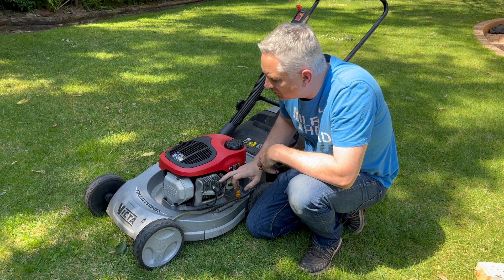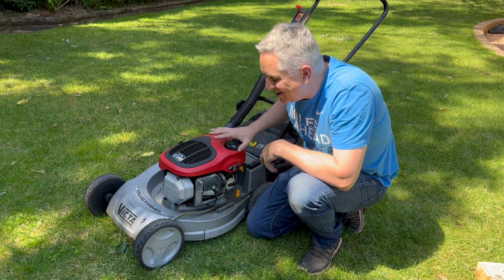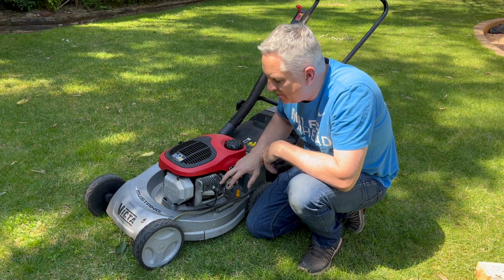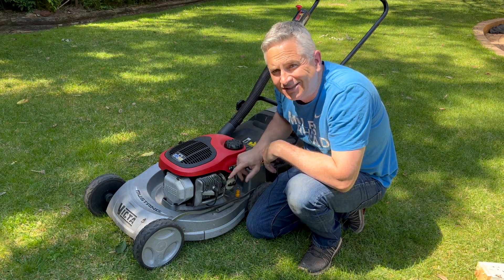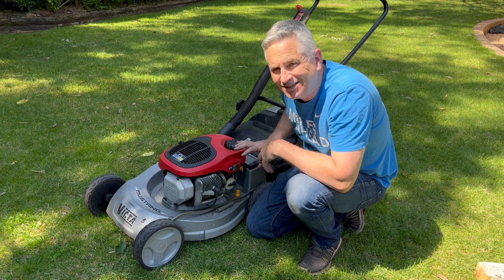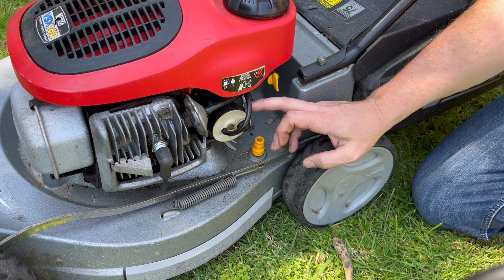The first thing you want to check — and I've already done this — is to empty out the fuel, put fresh two-stroke fuel in, and put a new spark plug on. I've done both of those with this mower. It's got fresh fuel and a new spark plug, and it's still under-revving. So the next thing we want to do is check the carburetor.